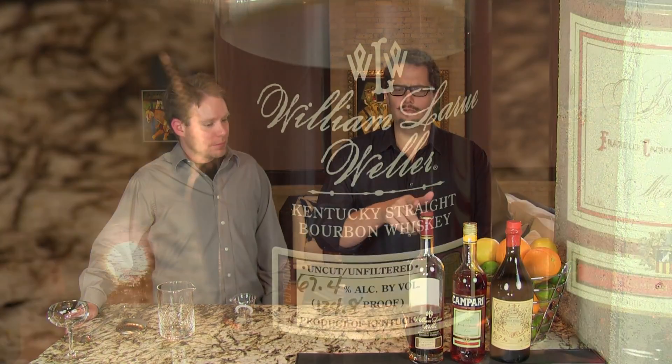Now this is also best with a higher proof bourbon, if you have one — or cask strength. This is a cask strength Weller. Nice bourbon. Use a higher proof bourbon because that stands up best with these other two ingredients. You want some oomph behind your bourbon. All right, let's begin.